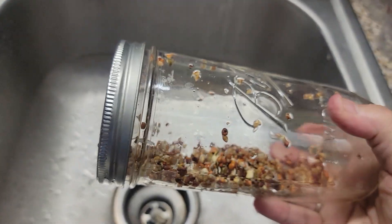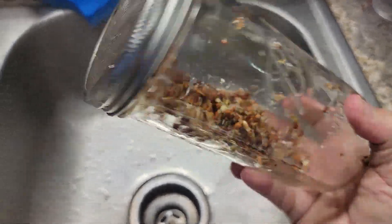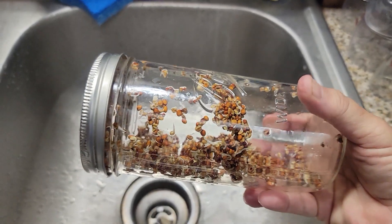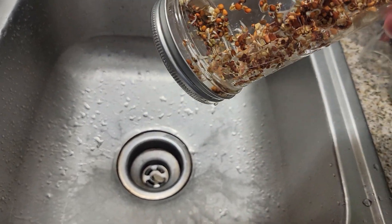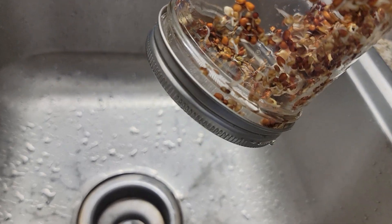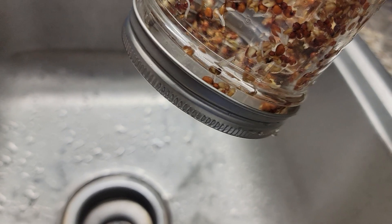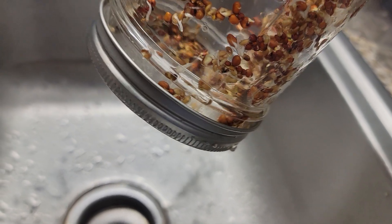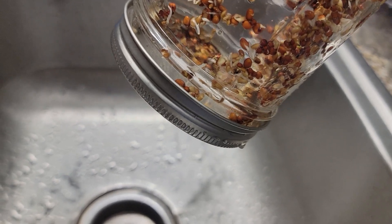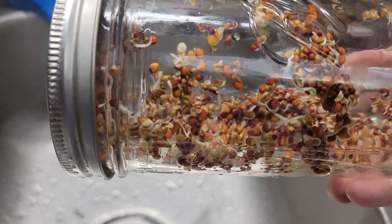You can kind of see them in there. What I do is spread them out like this, turn the jar — it's really hard one-handed — and then very, very gently just let it drain. You can put it over on an edge like this if you want, and just let it sit there on a towel for a few minutes to drain. And that's all you do.